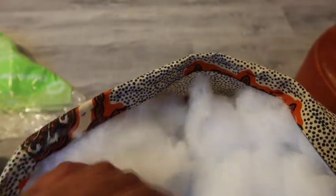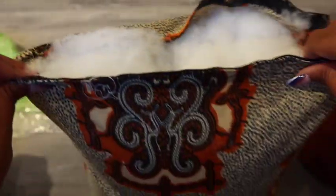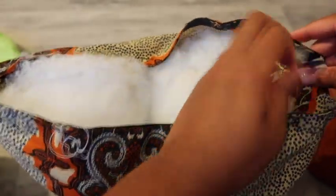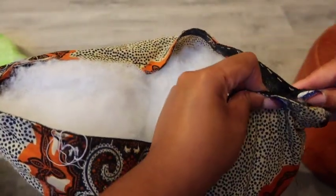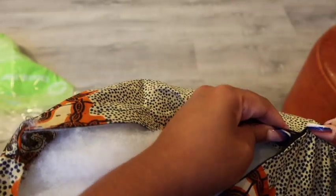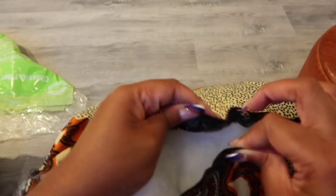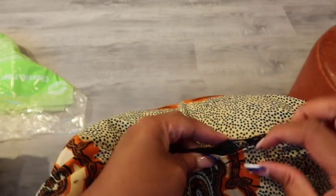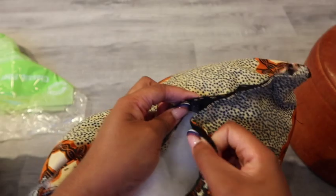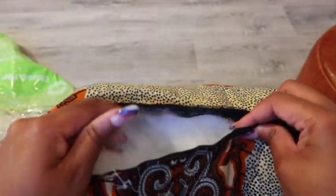When you're all done putting all of your filling inside, you can just close it. Close your velcro together and that's it — you have your pillow. Once you're finished adding all of your filling, you can begin to close your pillow by just attaching your velcro together.